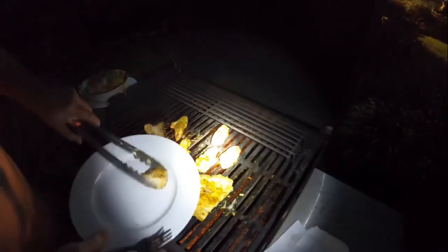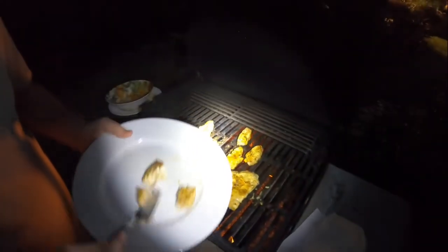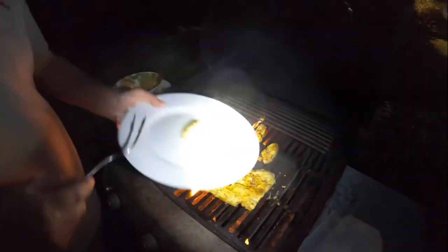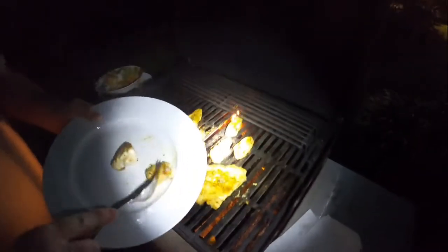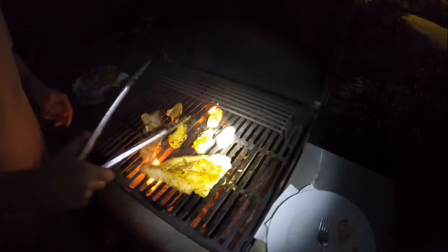I'm going to pull one off and test it on the plate. This is the lemon one — let's see. Nice and white. Let's try it. Wow, that's really good! Let's see how the other ones look. Try the barbecue ones — nice, moist piece here.